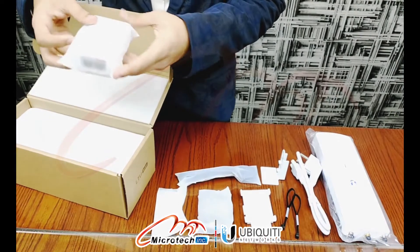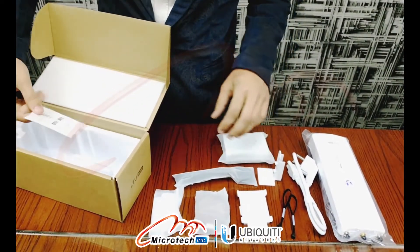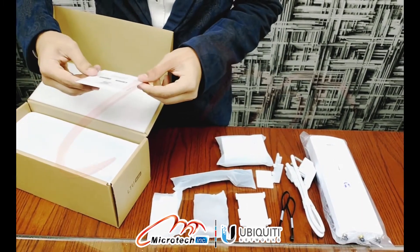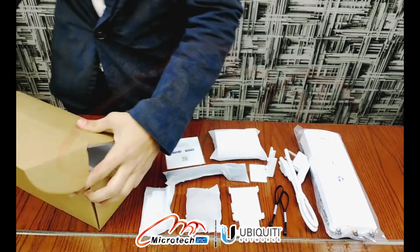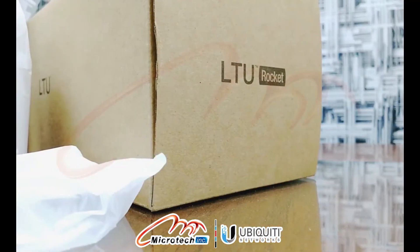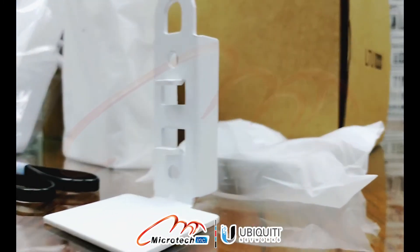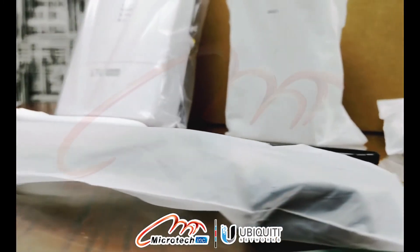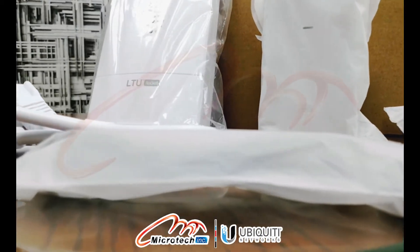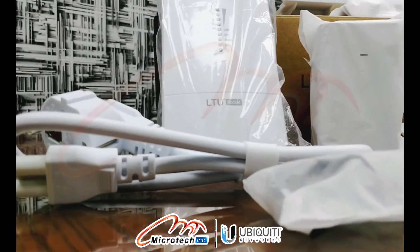Last but not least, we have the PoE injector — a 24 volt gigabit PoE adapter. So that's it from the unboxing video.